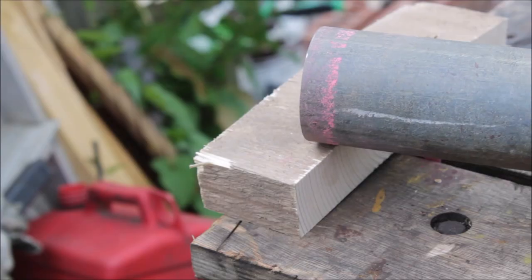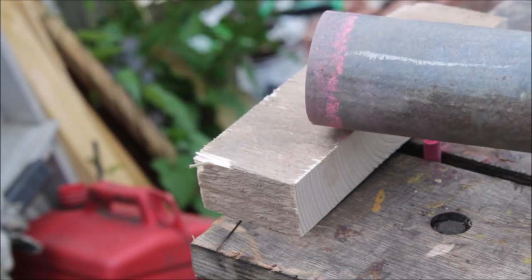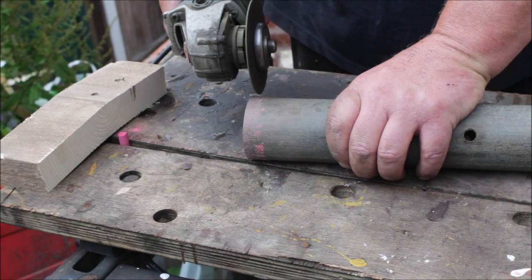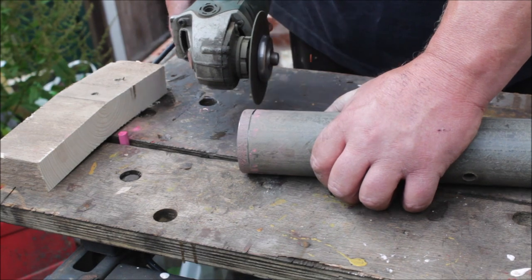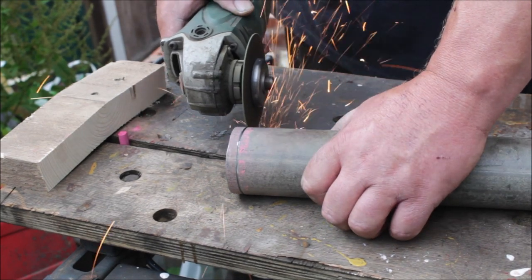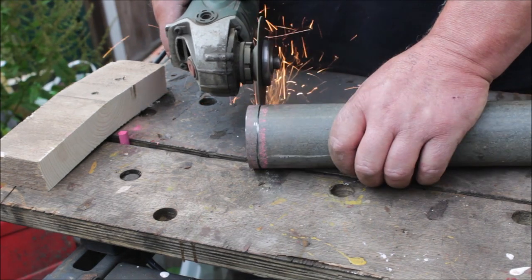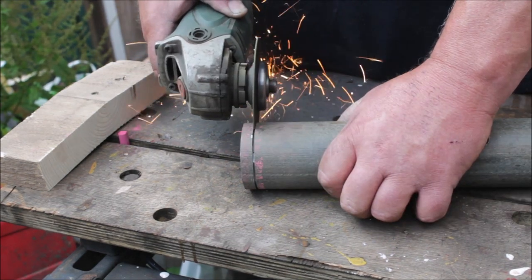Once I'd marked it up, roughly 10 mil slivers, I just cut them out with a cutting stone on the grinder. I needed about 12 of these and the chalk only lasted for three, so I wish I'd have started with a marker pen in the first place.